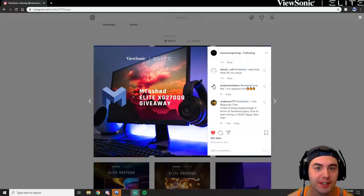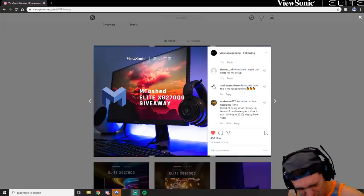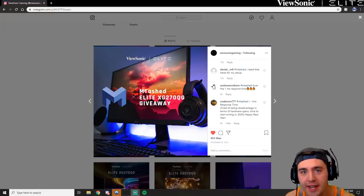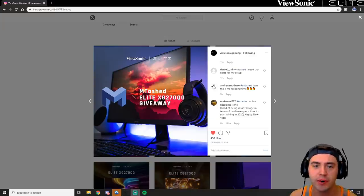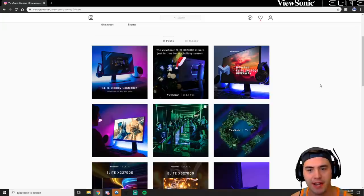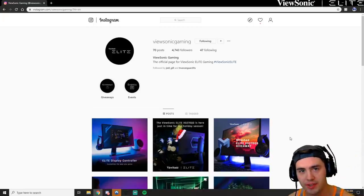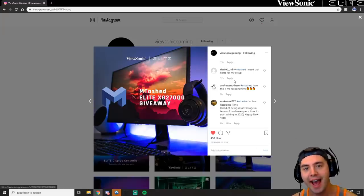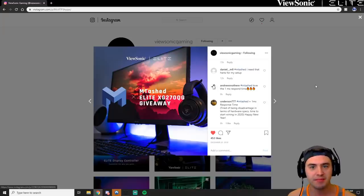Hey guys, MTest here. Before the video begins, I just wanted to let you know there is still a giveaway going on for the ViewSonic XG270QG — one of the best monitors on the market. It's 1ms response time, 165Hz, 27 inches, 1440p. To enter, head over to the ViewSonic Gaming Instagram, follow them, click on the picture with the MTest logo, hashtag MTest, and let us know your favorite feature of the XG270QG. They'll DM the winner. Now let's get to the content.